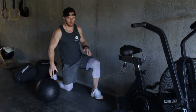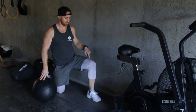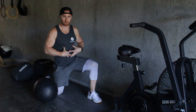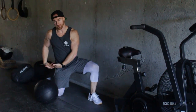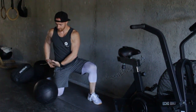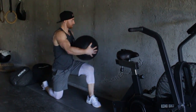Whatever leg is closest towards the wall needs to be out in front. Pretty simple — I want you to think about squeezing your stomach, take your opposite hand all the way to your hip, exhale and drive through. Squeeze your stomach to the hip, exhale drive through. Squeeze, breathe.